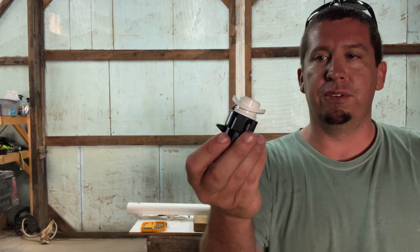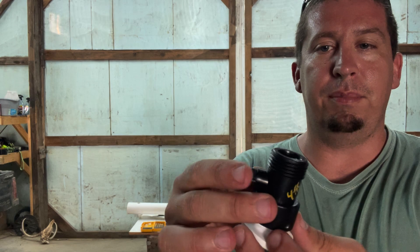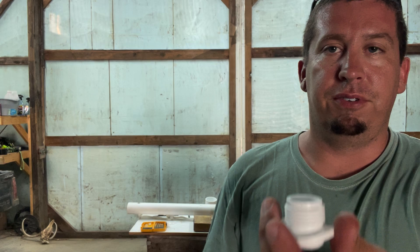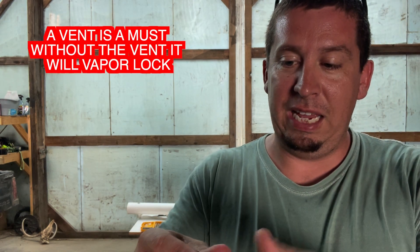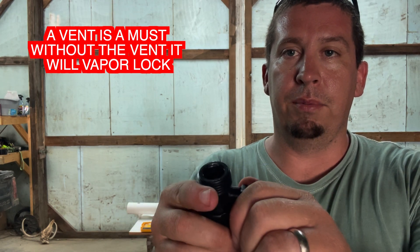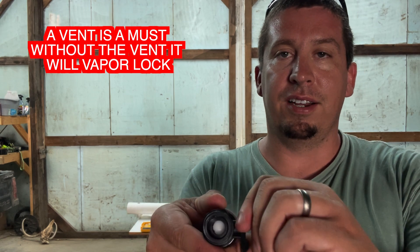Here's what I've got for the fill and vent. It's the same fitting as before, and then I've got basically a water hose spigot that screws on. I can put a little funnel in there, fill the three-inch pipe up, and I can also put it on here to keep it from sloshing — close it up completely. When I get to the field and need it to breathe a little bit, I can crack that as an air vent.